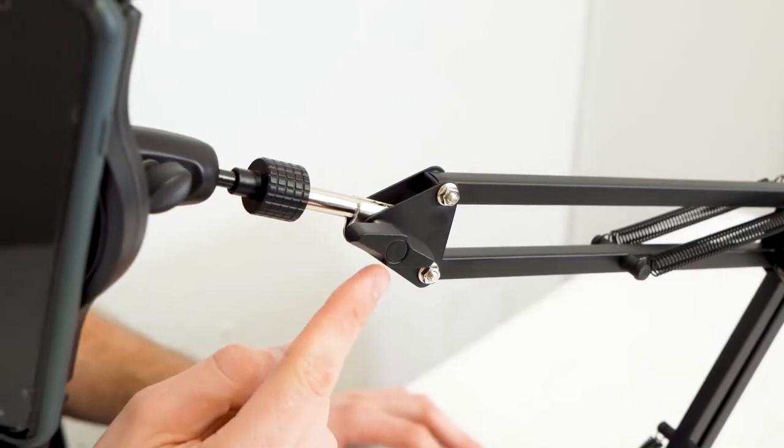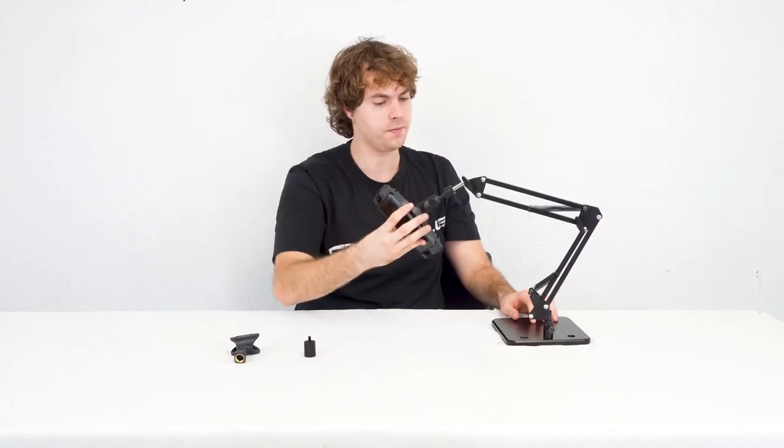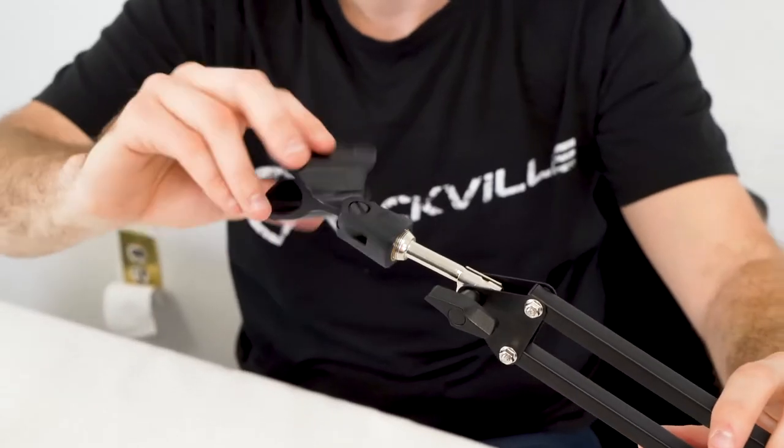We can also adjust the overall angle of the boom arm with this knob here. I can loosen it up, then position it up and down like so, and once we find the angle we like we can tighten the knob back up to secure it.